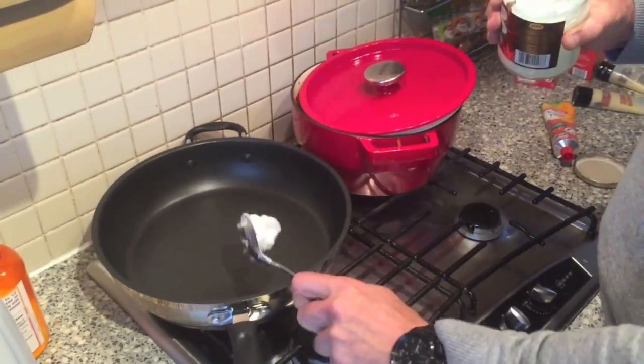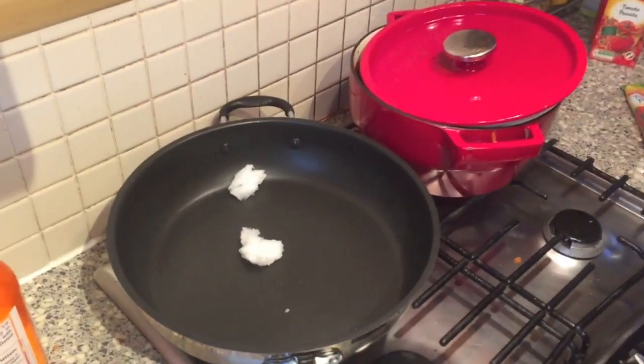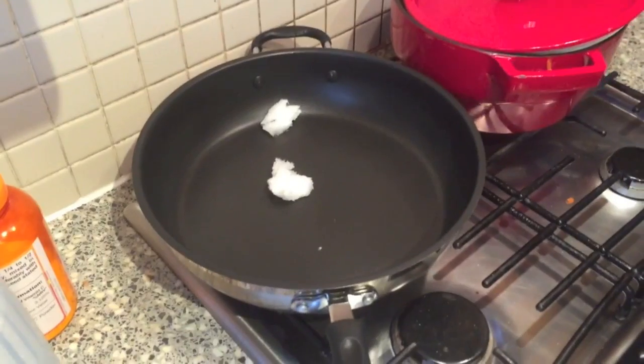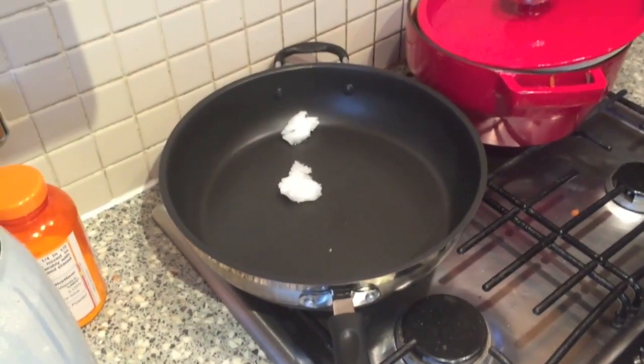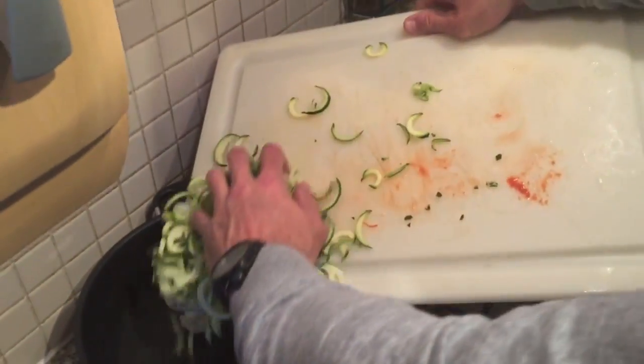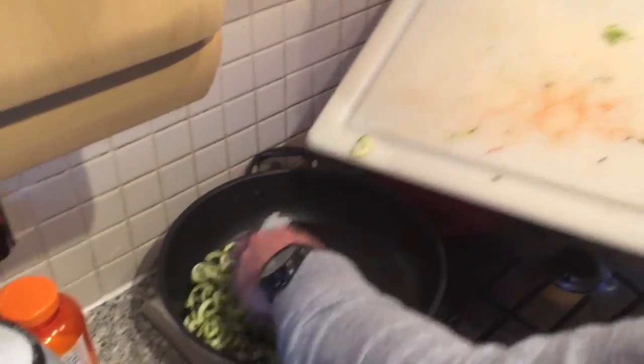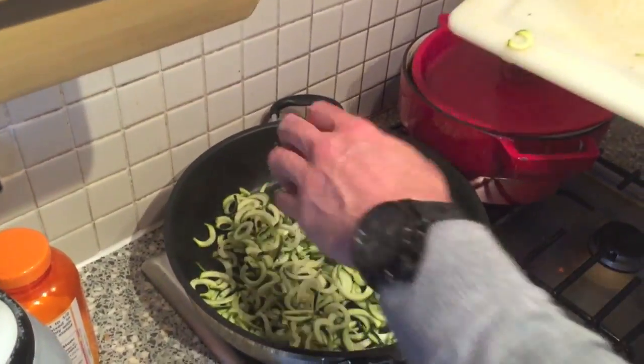Now we're going to cook the spiralized courgettes. First we'll put some coconut oil in — a general serving — make sure the pan is on. Then we add the courgettes and just cook it nice and gently for five minutes until it's nice and soft and cooked.